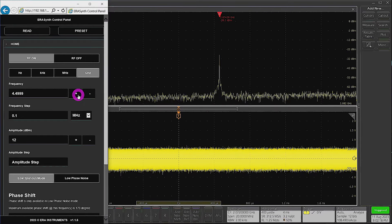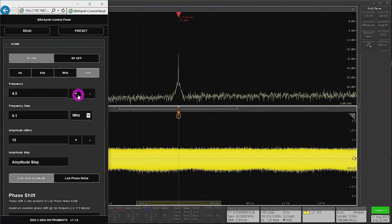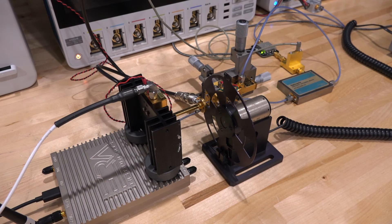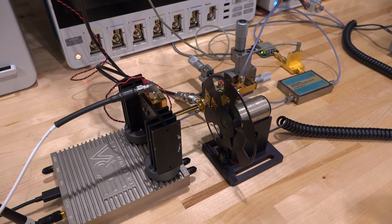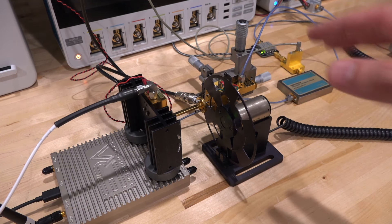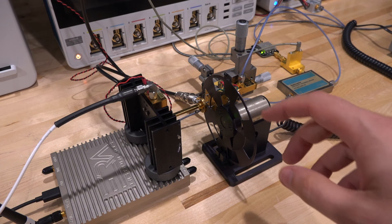While we've gone through all this trouble building this setup, we may as well do something completely crazy with it. Here I have a chopper — typically used to block incoming light so it can be modulated at a known frequency. I've done experiments with lock-in amplifiers using choppers before, and I thought we could try something similar here.